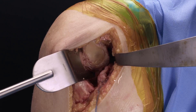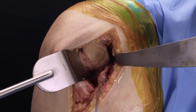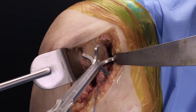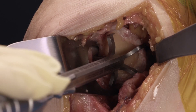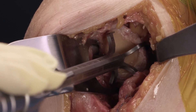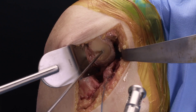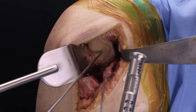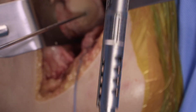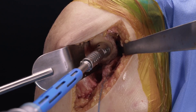I will now demonstrate in a cadaver the use of the VIP glenoid reamer. We've done our standard exposure and capsule releases and have an excellent view of the glenoid. I will now place my guide pin for my standard MGS base plate using the VIP targeter as is typical. Our depth for the VIP pilot reamer is set at C per our VIP plan, and here I'm using the VIP pilot reamer to create our pilot ream hole.